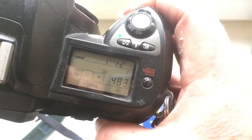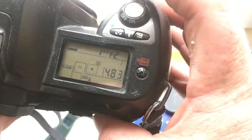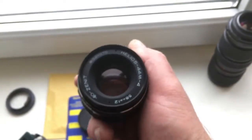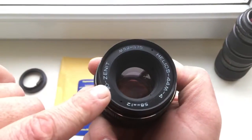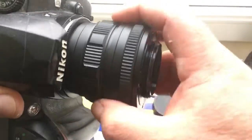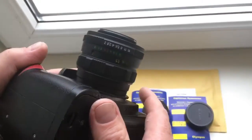I have pre-programmed the chip on this adapter for use with the Helios 44-M4 lens. This is my Helios 44-M4 — note the thread on the front lens. Look how the lens is reversed on the adapter.